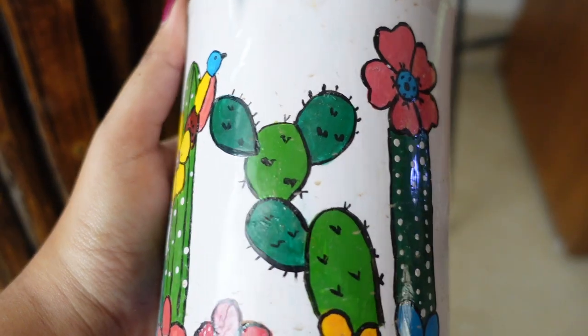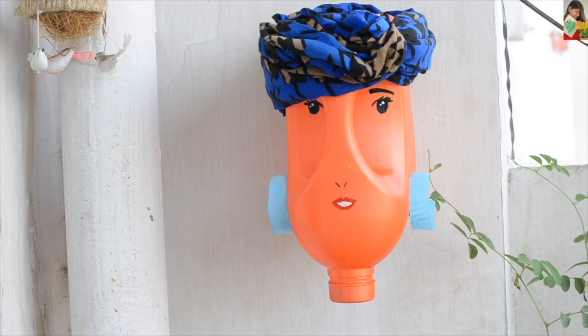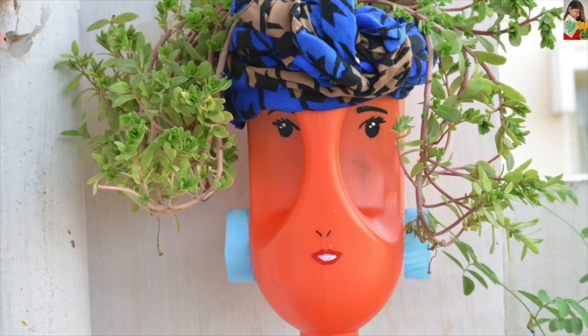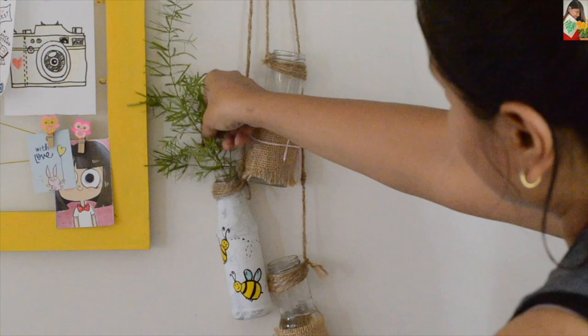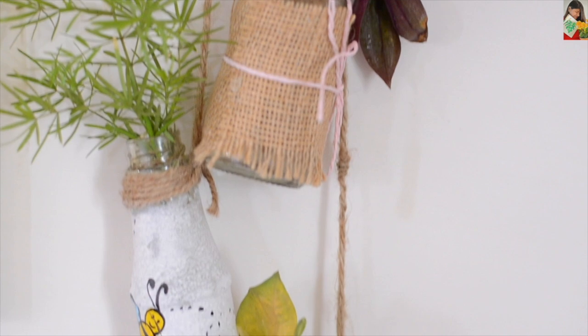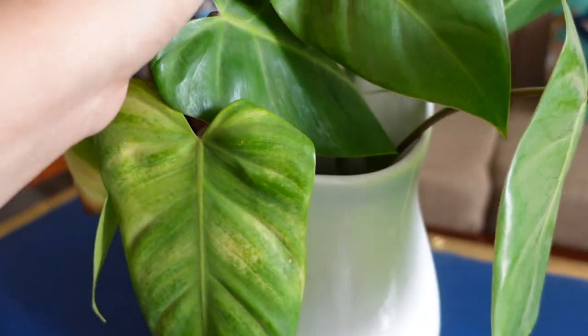So these were some ideas about planters. I hope you liked this unique video. If you liked this video, please like, comment, and subscribe. You can also follow me on Instagram where there is a lot of home-related content. Unique planters are also available in my store — if you want to purchase, you can find all the details in the description box.